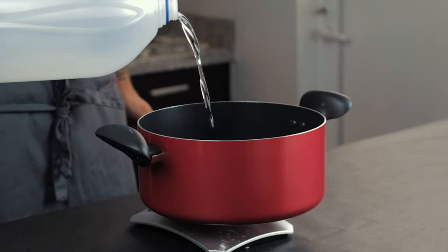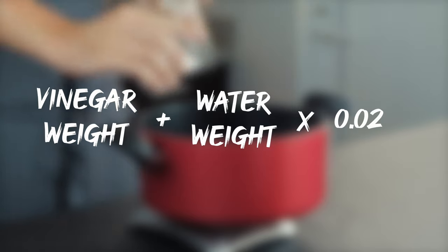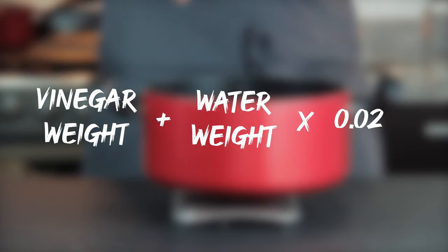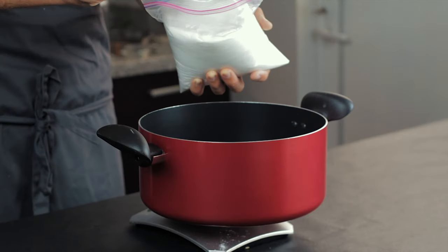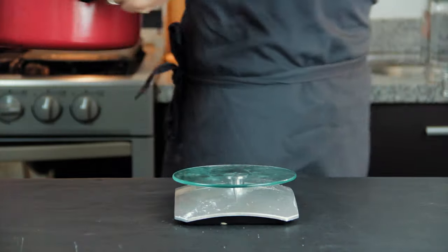Then we do the same with white vinegar, but we're making way more. Just follow the general formula: 80% vinegar, 20% water, times 0.02 equals the amount of salt. For this one we're also going to add an equal amount of sugar as well, as the white vinegar can just be a little bit sharp. Then bring it up to a gentle simmer.